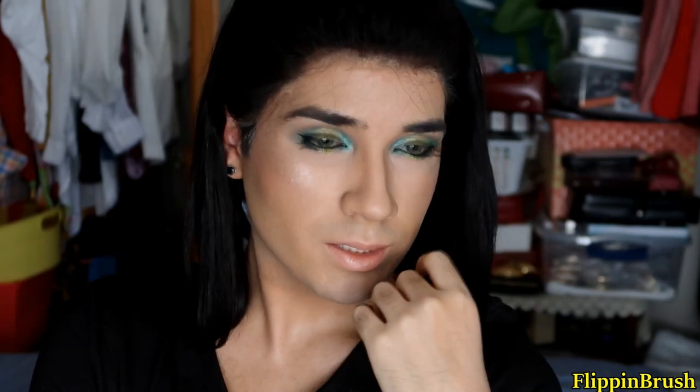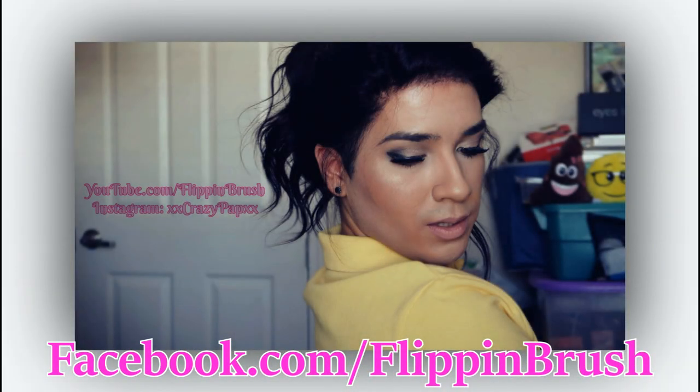Thank you guys for watching. We'll see you next time.